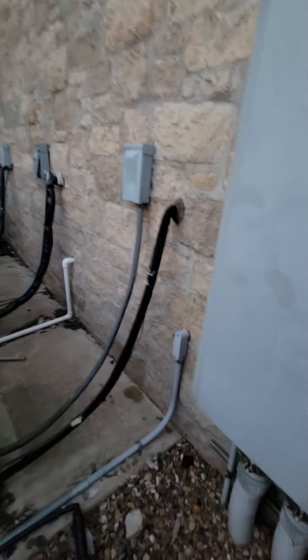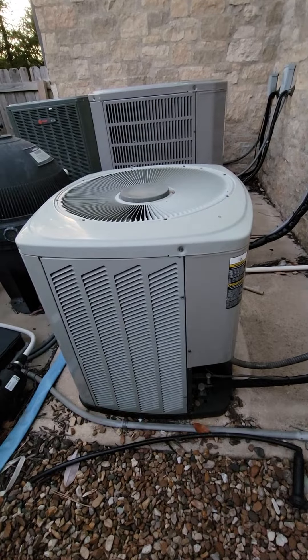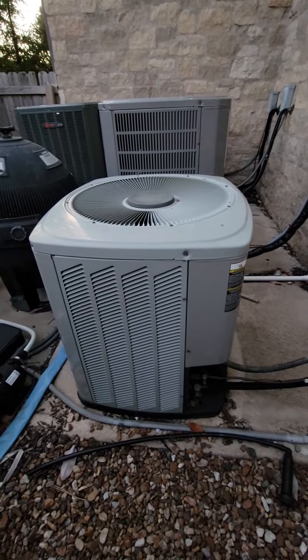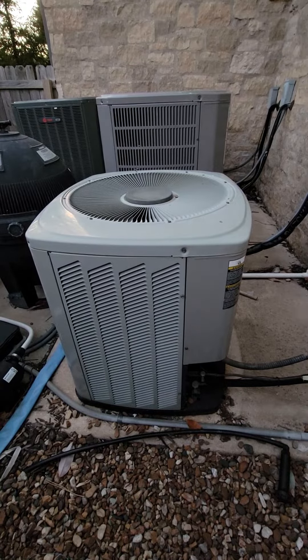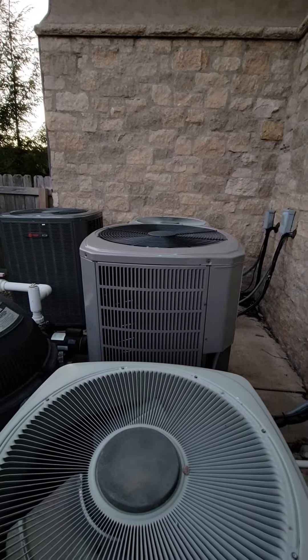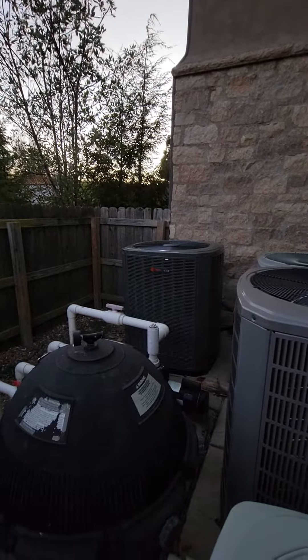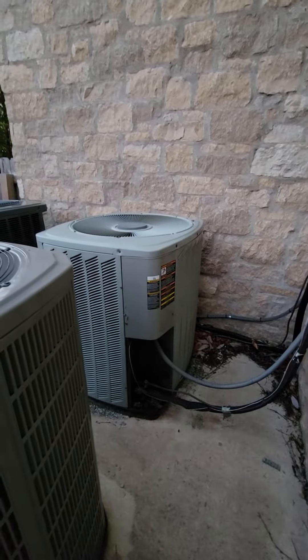They are fine with us being up top if possible. This system, I believe, is our — they aren't marked, but just based on sizing, I believe this is for the master bedroom, the smaller furnace of the three. We replaced that middle system for the main upstairs. We believe that one is for the system we're not replacing, which is the basement three and a half ton. And then this one is the five ton that we will be replacing.